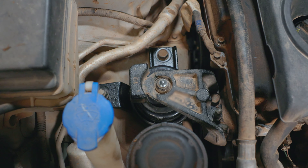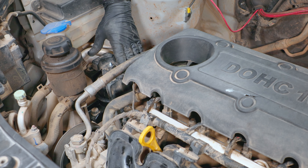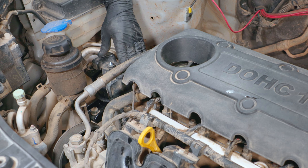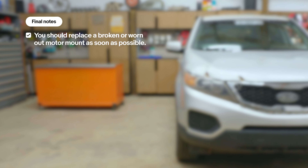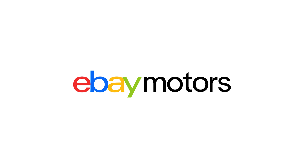This is a generic guide. Your specific engine may have some different features, different issues, or items that you have to remove in order to replace the motor mount. Find all the parts you need to get the job done at ebaymotors.com.